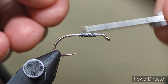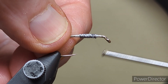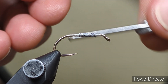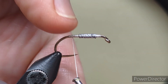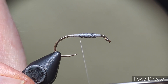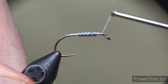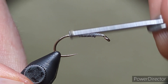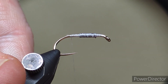So just come on then with your thread and just cover up that lead a wee bit. What you're trying to do is, where that lead was wound on, you're trying to take the step out so that it runs smoothly. It doesn't have to be fully smooth, it just takes out that step between the lead and the thread a wee bit. So just come back down again then to where we stopped with our thread.